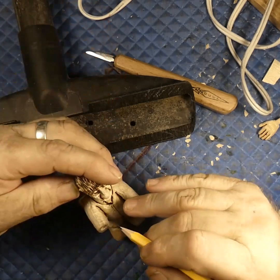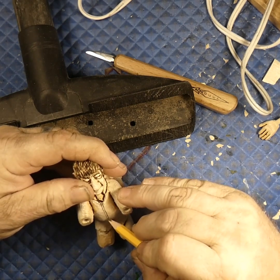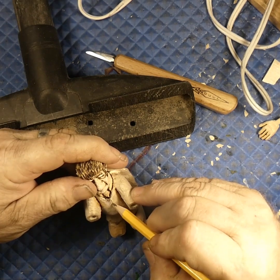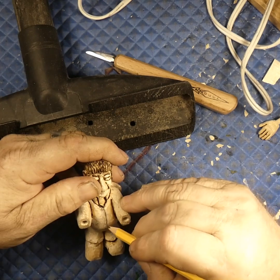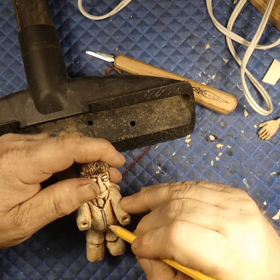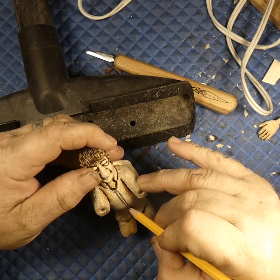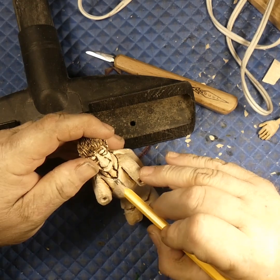Here's our center line. We can draw a line down on each side of our center line. Apparently our center is not perfectly centered because of the V shape, so we'll have to go with that. We can draw a line down, then put another line next to it to represent the zipper of the jumpsuit. We can take our wood burner, turn the heat up a little bit, and put those two lines in.